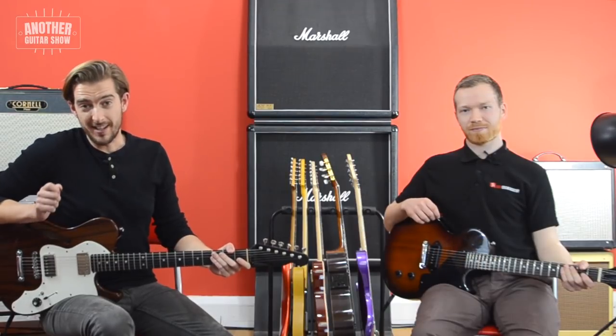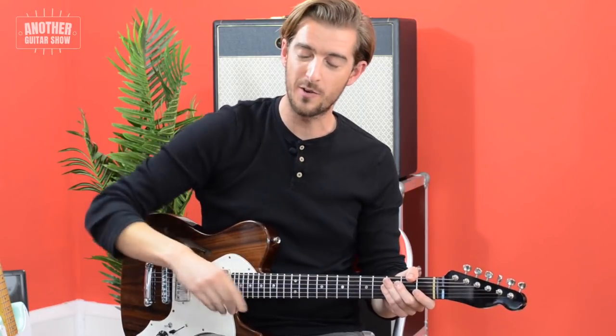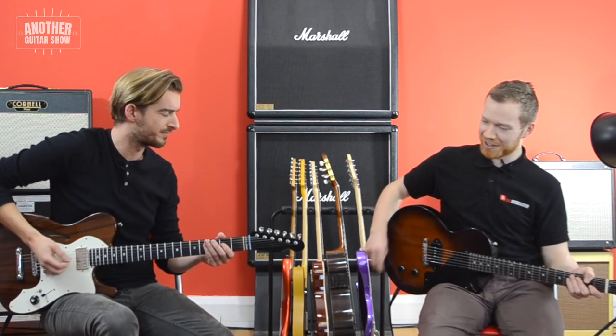So in this part of the show, we're going to be playing famous riffs to each other and trying to guess them, but we're going to start with just one note. We want you to play along at home and comment what you think each riff or song is. I'm going to play the riff first — I'm just going to play you one chord.